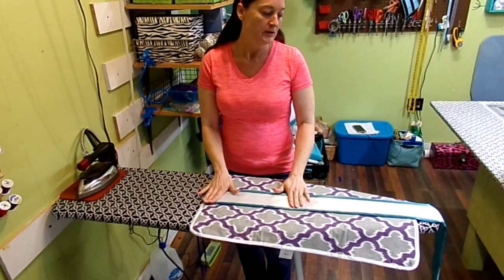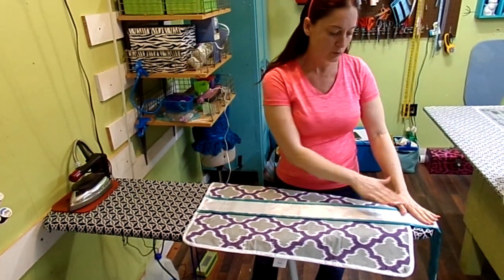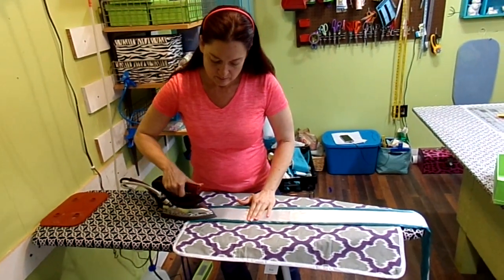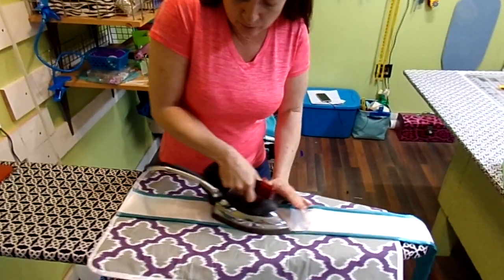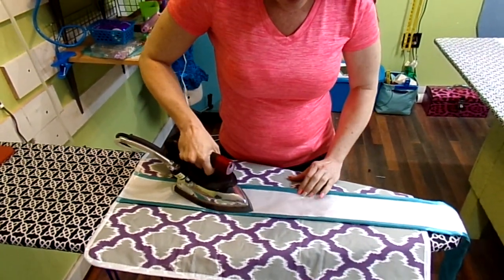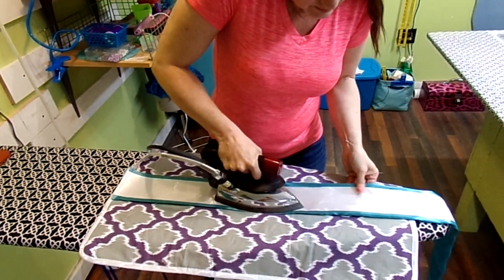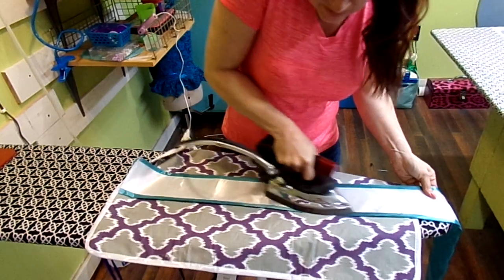You normally would start with your sash where the words are on it, so you want to start with that part first. This one doesn't have anything on it, but that's okay because if you're doing vinyl, you would do it afterwards. You just want to roll this around in your fingers and get it all even on both sides — you want it to be the same on both sides.